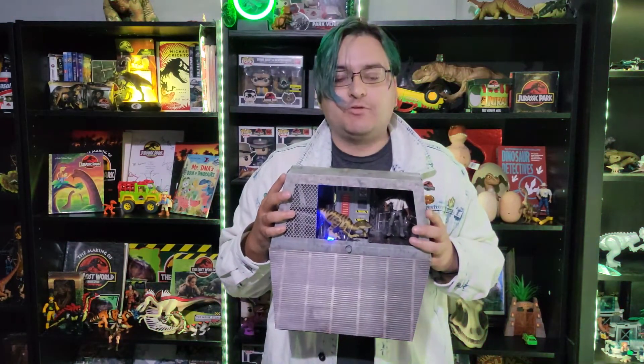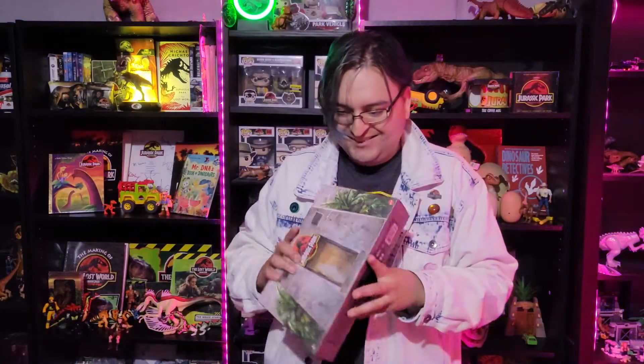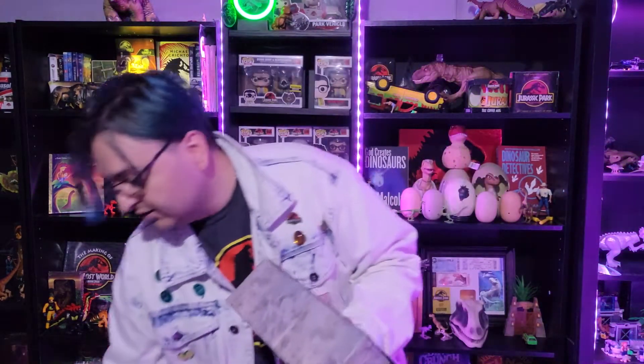So I have the John Hammond from San Diego Comic-Con — that one doesn't talk, but it comes in a really cool box. Then I got the Dennis Nedry from San Diego Comic-Con — that one does talk and he comes in a really cool package. Now I have Ray Arnold from San Diego Comic-Con, and he talks and comes in a really cool package. This is going to go up on my shelf, probably up here somewhere. I'm going to have him up there with the Ray Arnold Amber collection, and with my John Hammond and the John Hammond Amber collection, and the Nedry Amber collection, and so on. It's going to look really awesome.